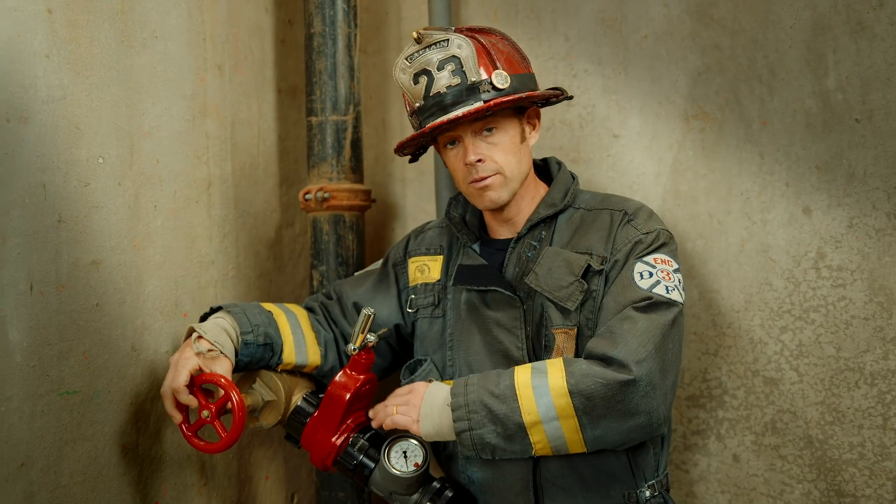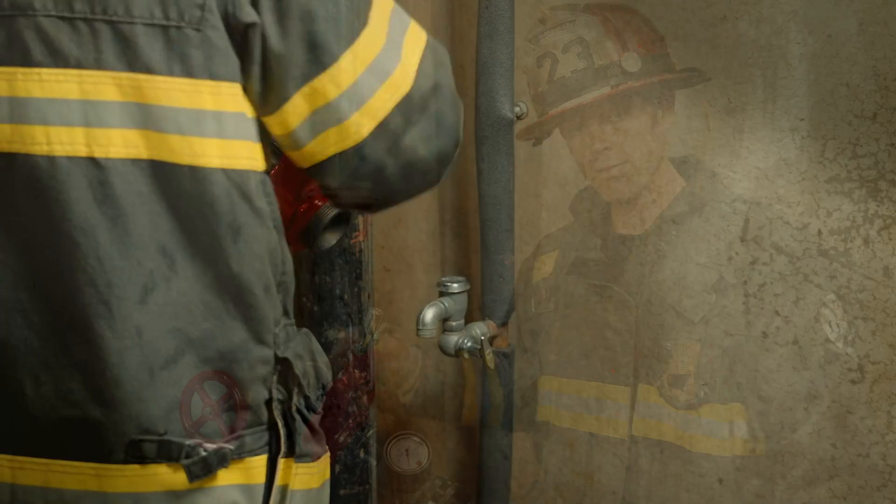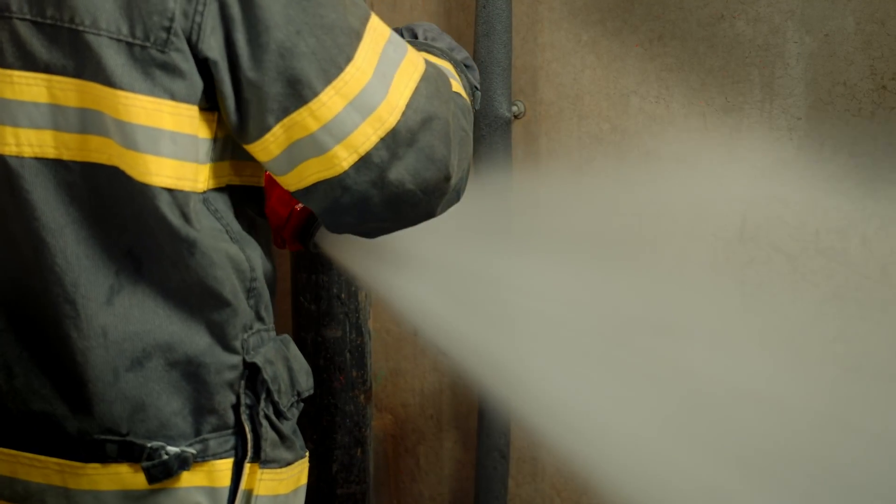By putting the gate valve on, opening the main valve up all the way, we can then flush through our gate valve and have full control of that outlet.